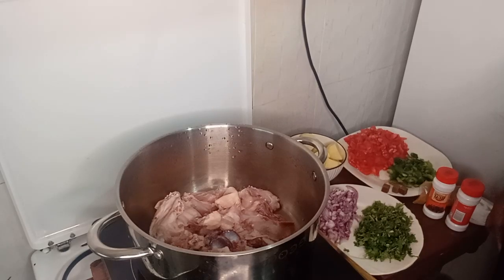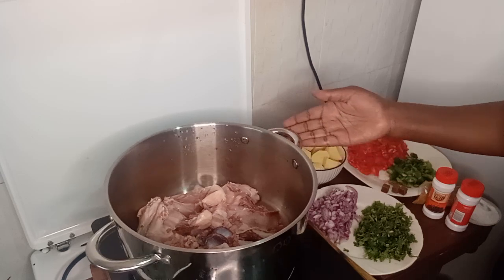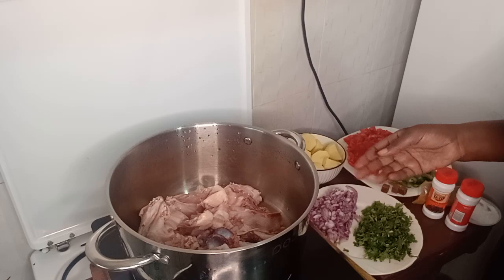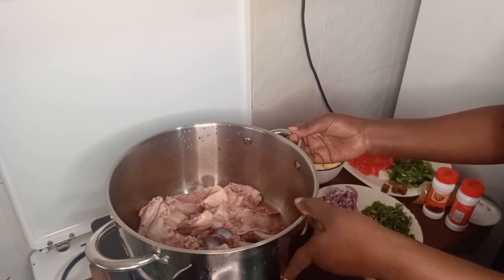Hello guys, welcome to my YouTube channel. Chef Nansito here. Today I have a new recipe — I'm making the loco chicken.